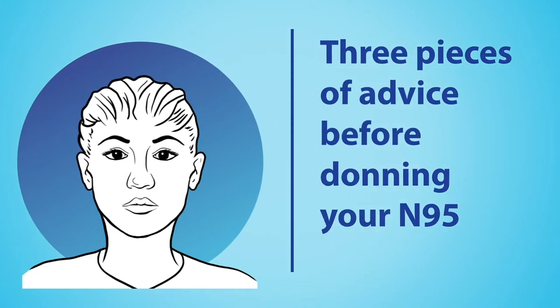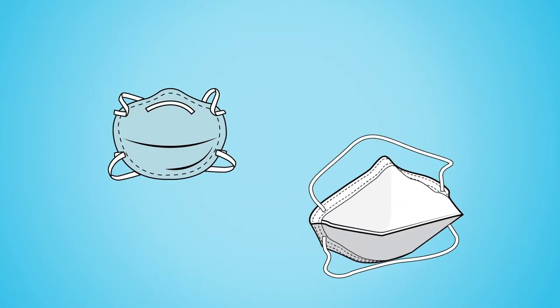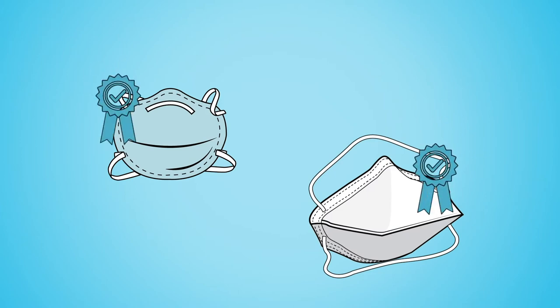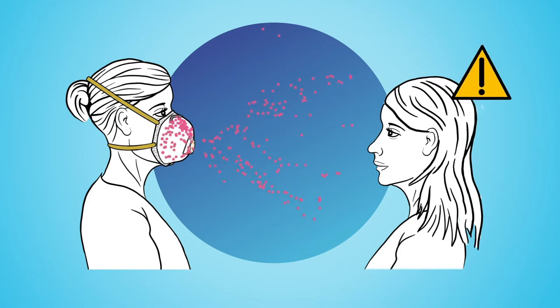Before you wear your N95, there are three things that you need to be sure of. One: before you wear it for the first time, check with your institution to see if a fit test is available. It is recommended to use a respirator that has passed the fit test. Using an N95 respirator with an exhalation valve is not recommended.